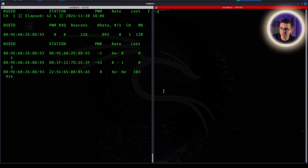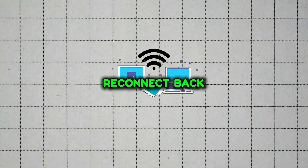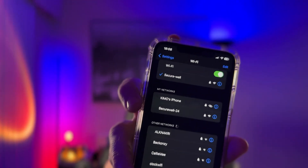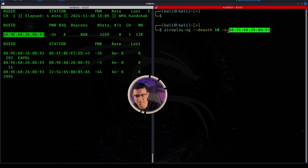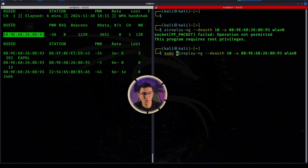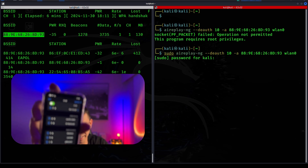Here's the trick to grab that handshake: we're going to kick off the devices from the network, and when they reconnect, we grab the handshake. Let me show you. As you can see, I'm connected to the network. Type the network ID we grabbed earlier and specify the network adapter. This will send a deauth to the network, and when the devices reconnect, they send the handshake. You'll see a message in your terminal saying it's captured. Once I hit enter, it will disconnect from the network.